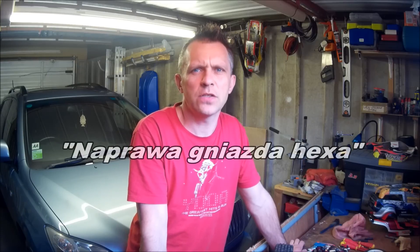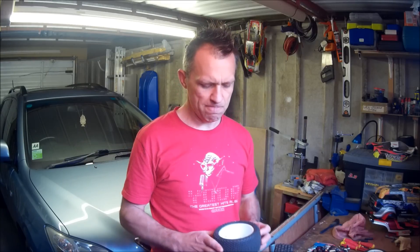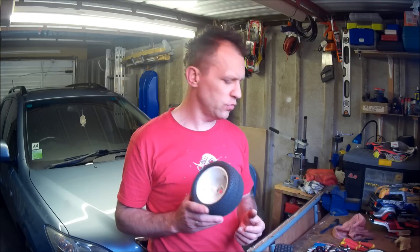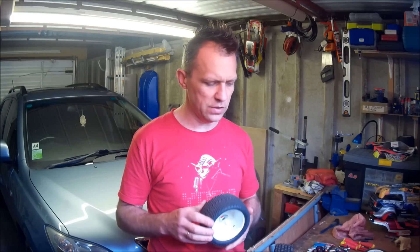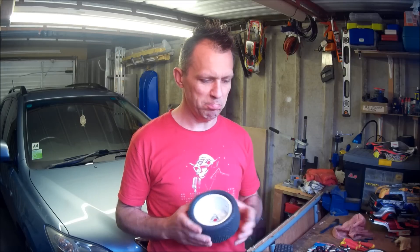Today I will show you how to make a quick and tiny fix — gnazdo HEX lisa w kore. Czasem się zdarzy, że poluzuje się nakrętka, nie zauważamy tego, w pewnym momencie obrabia się HEX, obrabia się gniazdo i jest okrągłe. No i co — koło do wyrzucenia? Otóż nie. Taki przypadek ostatnio mi się przytrafił w moim LOZI.